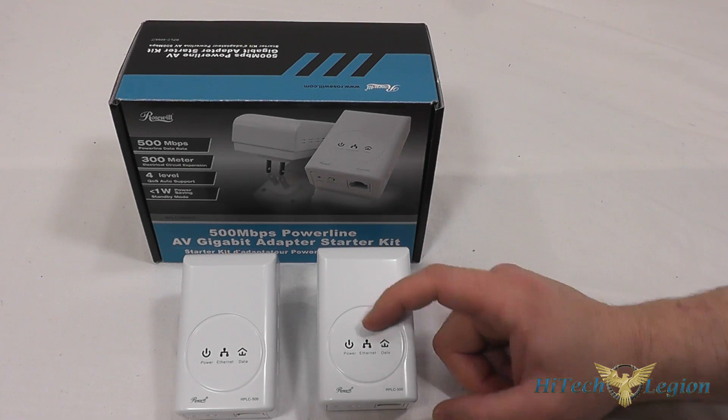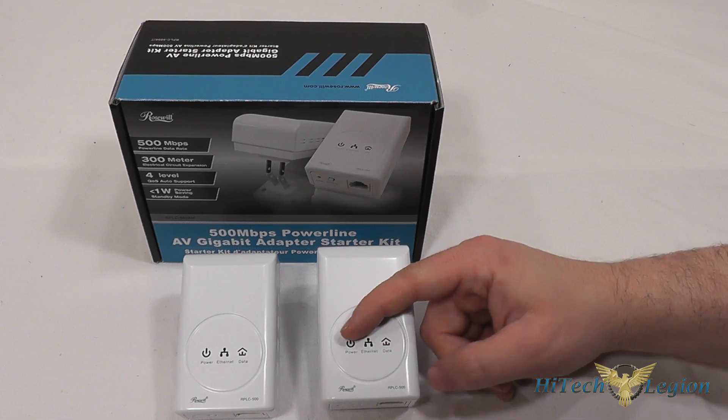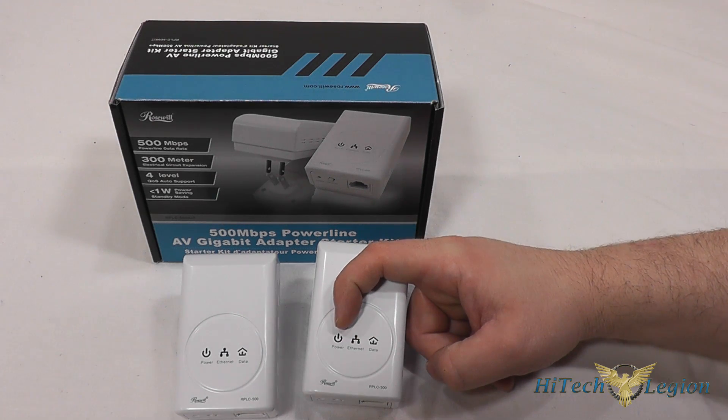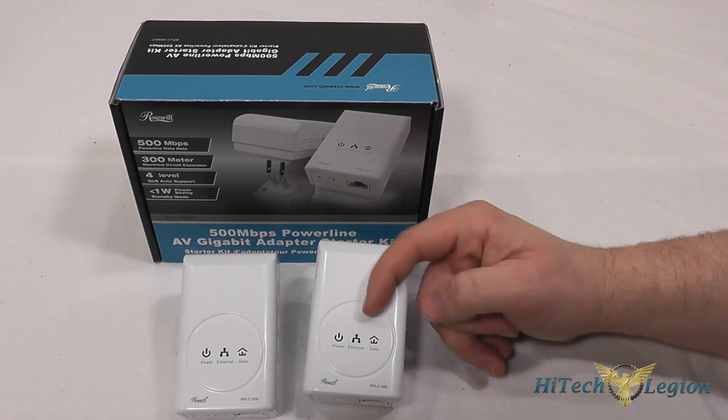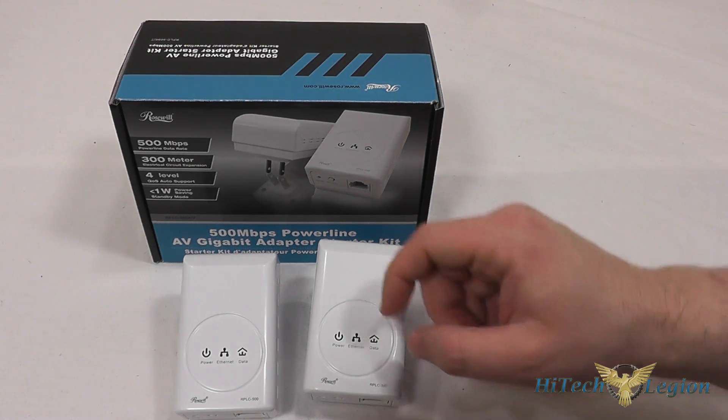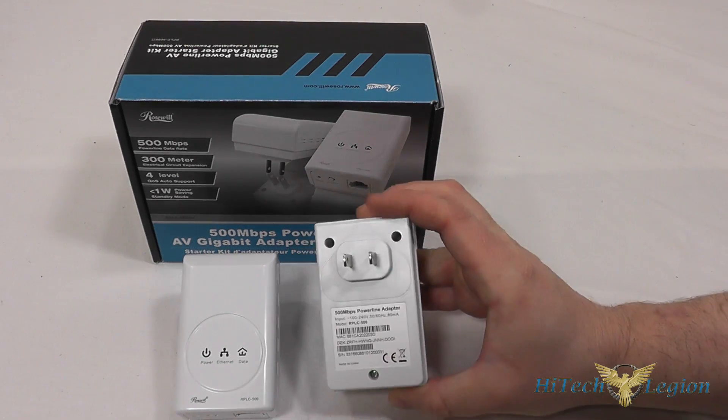You can see on the front here we've got three indicators. These are actually green LEDs that light up to indicate whether the power is being received, whether you have an ethernet connection, and whether there's data being transferred across the network that's created.